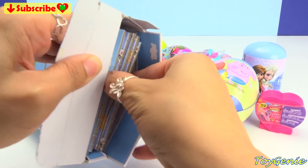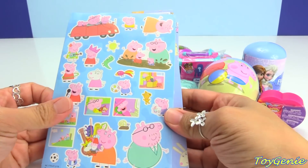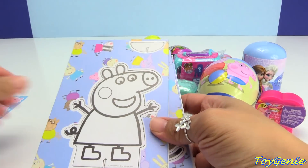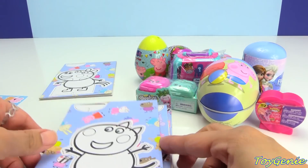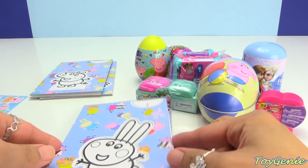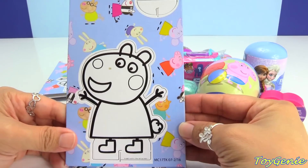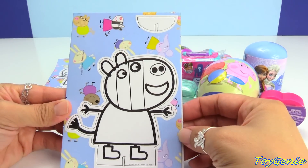Looks like there's a lot of sheets of the Pop-Outs. We have a bunch of stickers. And here is Peppa. Comes with some markers too. Here is Pedro Pony, Danny Dog, George. I'm thinking this is Rita Rabbit. And this one is Rebecca Rabbit, Emily Elephant, Susie Sheep, Candy Cat, and Zoe Zebra.